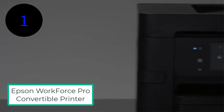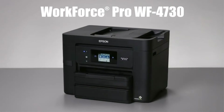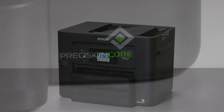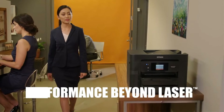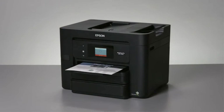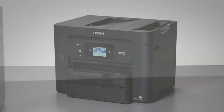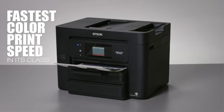Number 1: Epson Workforce Pro Convertible Printer. The Epson Workforce WF7820 is a wireless all-in-one and the easiest printer to convert to sublimation. Epson has been designed for micro to mid-size offices. This printer has a mobile device that provides its users with tech support for easy handling. The WF7820 is a multifunctional printer with a scanner, copier, and fax, capable of printing tabloid 11 by 17 inches and super tabloid 13 by 19 inches.